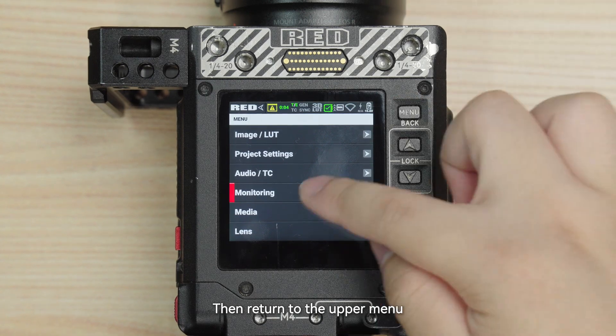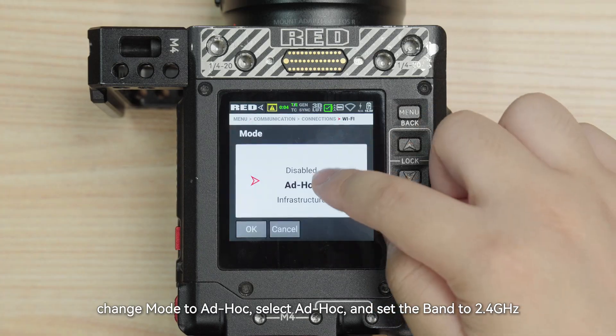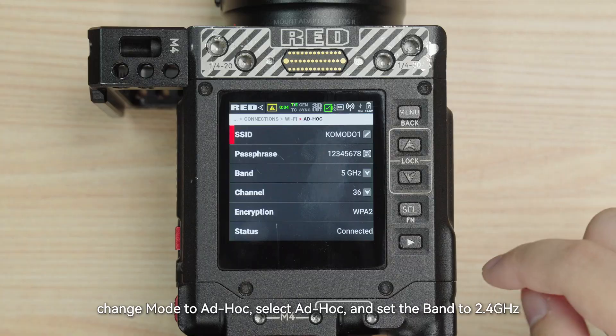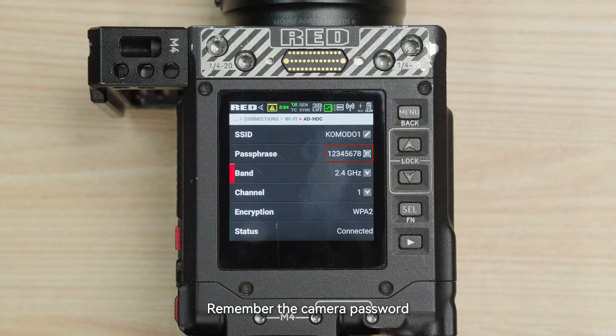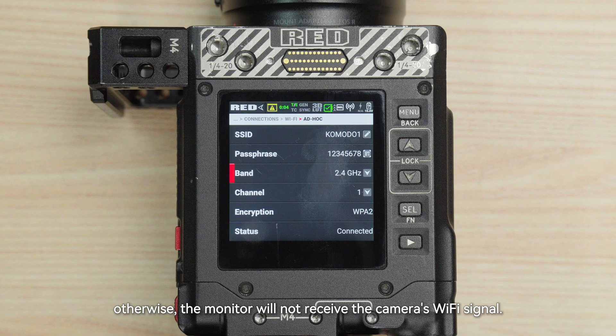Then return to the upper menu. Change Mode to Ad Hoc and select Ad Hoc. Set the band to 2.4GHz and remember the camera password. Note: the SSID must either be the default name or begin with 'Komodo,' otherwise the monitor may fail to receive the camera's Wi-Fi signal.